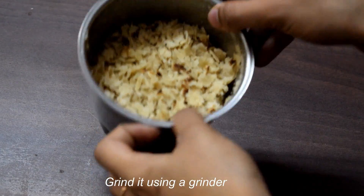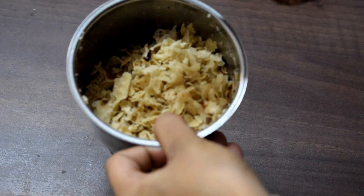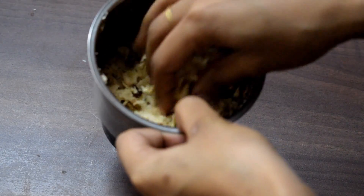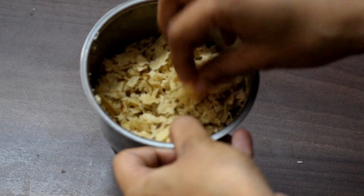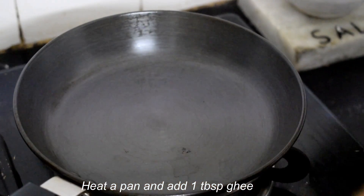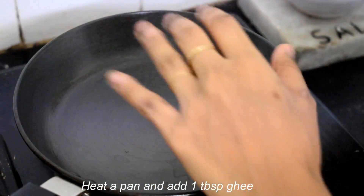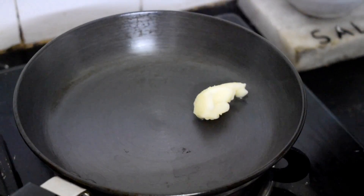I am going to mix it up. I will be able to do a little bit of a good thing. I am going to put it in a little bit. Now we will do the next step. I am going to make a pan — 1 tablespoon of the pan.